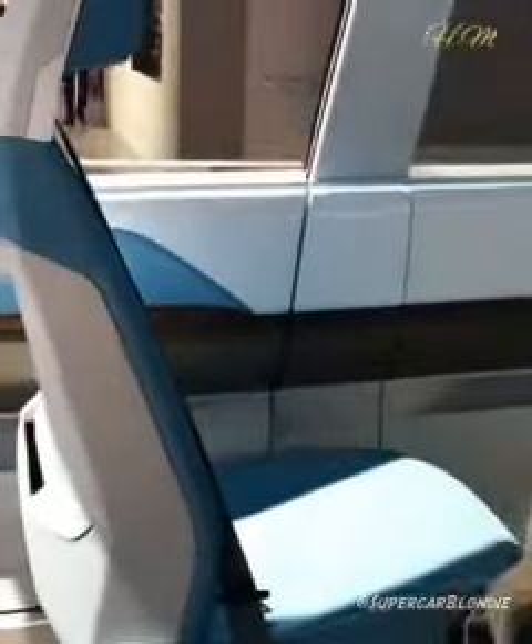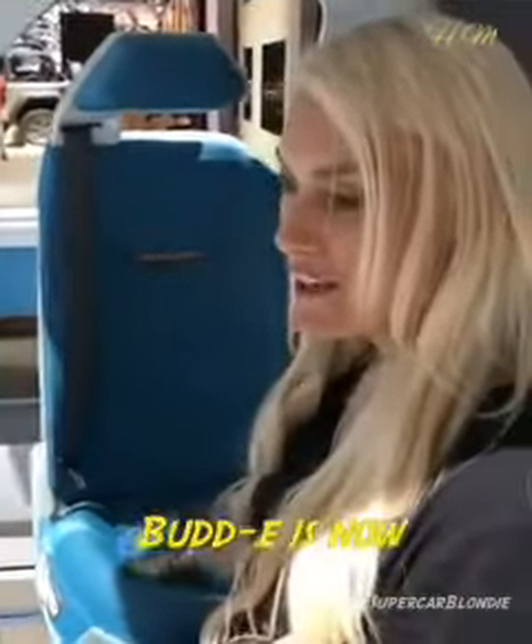This seat is facing the back passengers. Let's turn it around. Body's now facing the front.